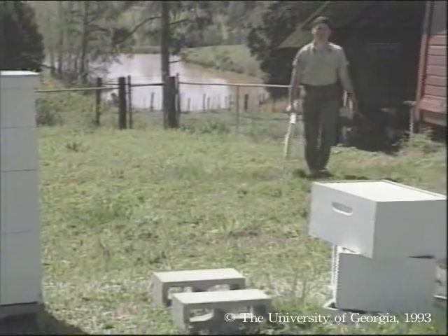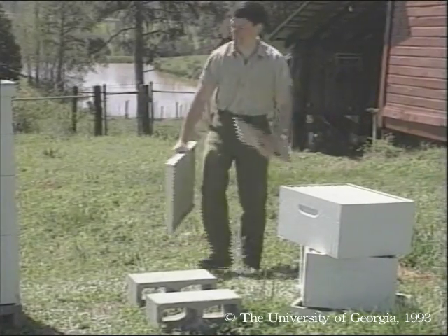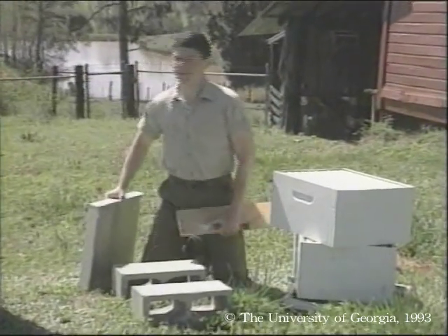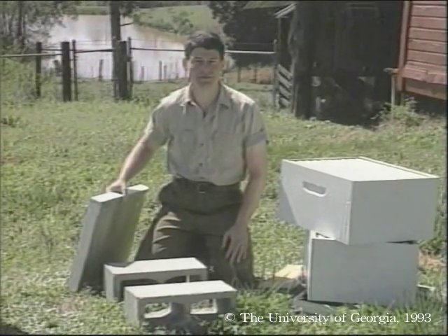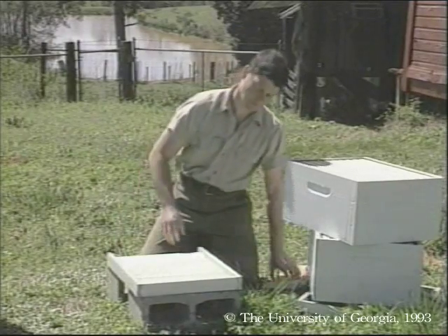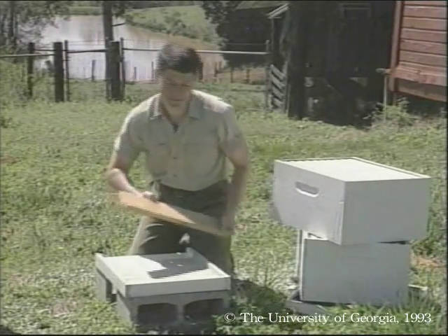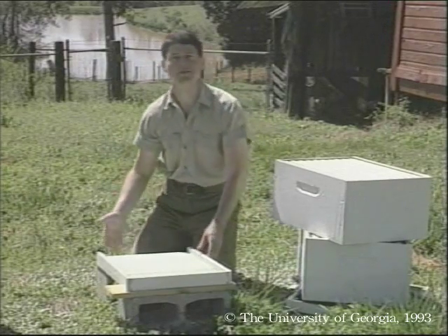Now that we've finished building our frames and supers, we can assemble our 10th hive. A typical hive rests on two concrete blocks to prevent soil contact with the wood. Always prop the bottom board forward to allow moisture drainage out the entrance.